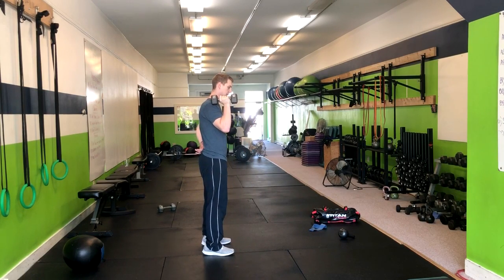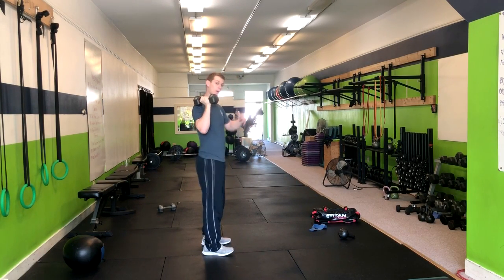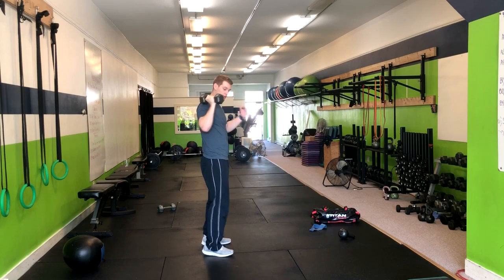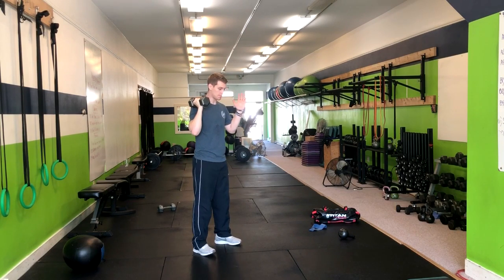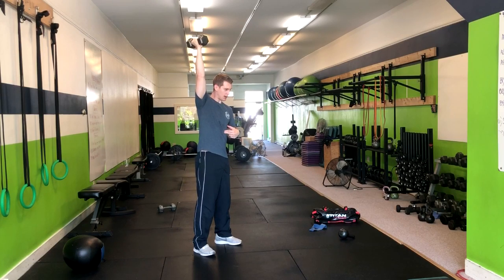The key when we do this is we want to make sure that as the weight goes over our head, we aren't hyperextending our back. So what we're going to focus on is squeezing our butt and having a big exhale as we push our ribs down. Go ahead and watch it from here. Squeeze the butt. Exhale. Now pushing my ribs down.